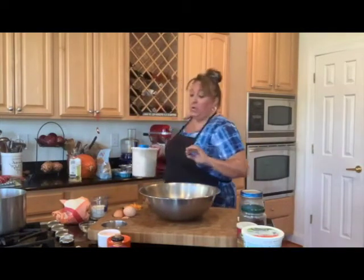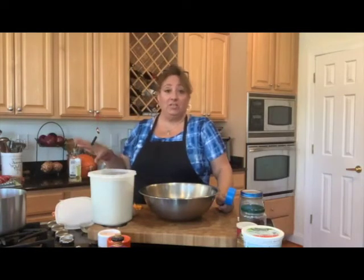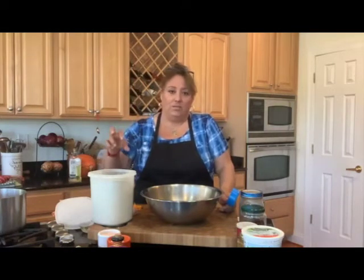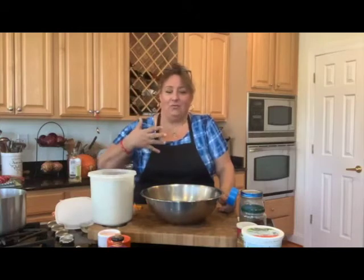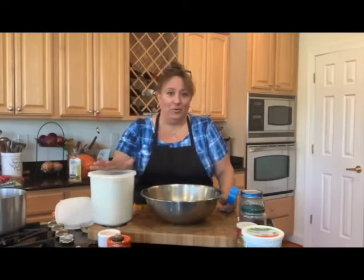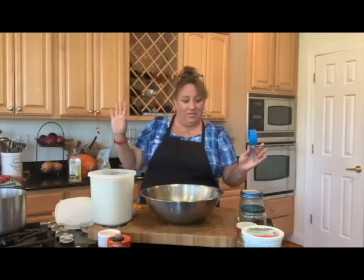We are going to use whole wheat flour today because I'm trying to be healthy. You can do this with white flour — the exchange is exactly the same. A lot of times if I want it a little lighter I'll use half white, half whole wheat, or even that white whole wheat which is really nice. Honestly, I prefer a nice dense muffin or sweetbread — nice and dense and moist. So we'll get a little denser with the whole wheat, which is just perfect.